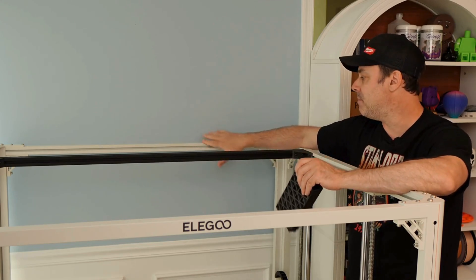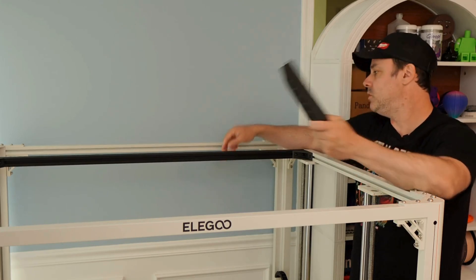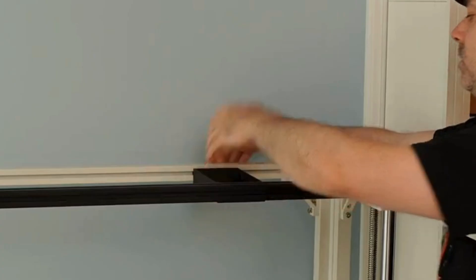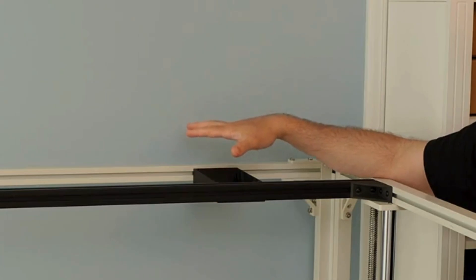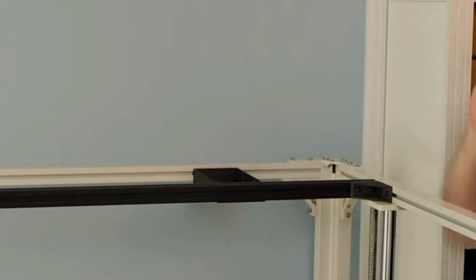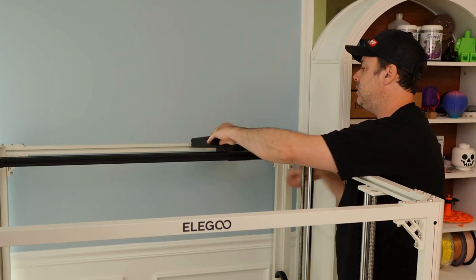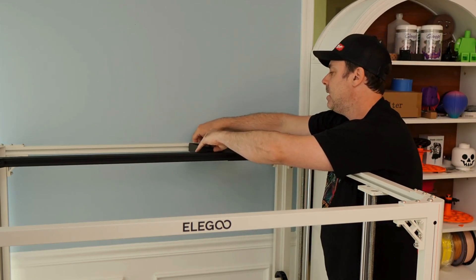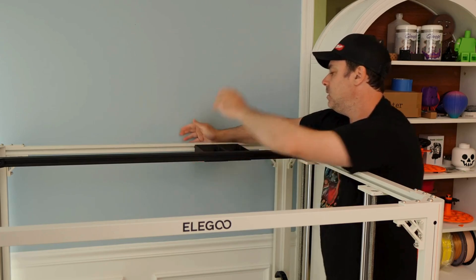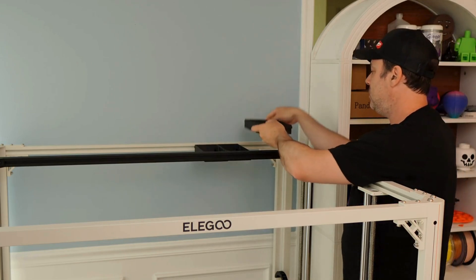I'm going to put mine in the back for now. All you have to do is take your tray, figure out where you want it on your extrusion, and slide it in place — it will slide in the slot. Mount however many trays you printed. I printed three: two of the same size and one larger.